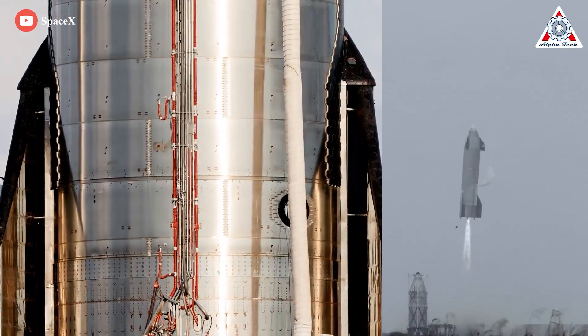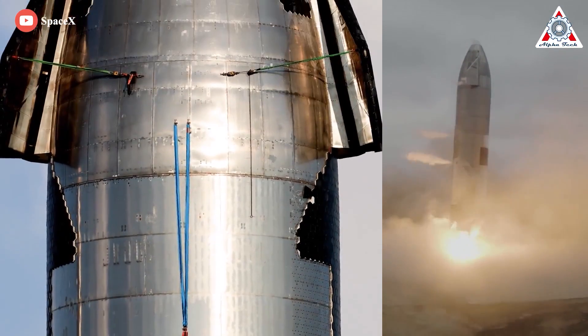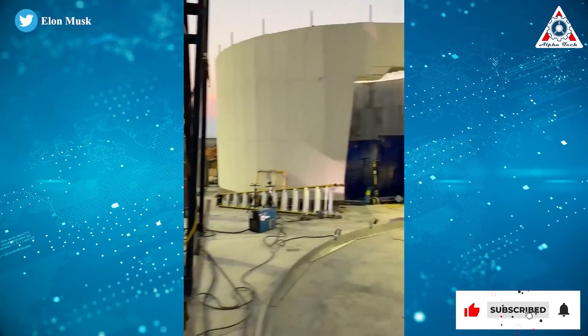Clearly, the Starship now looks much more sophisticated, with much smoother metalwork and welds that are much less noticeable. So what's the secret? How exactly has SpaceX mastered Starship welding?